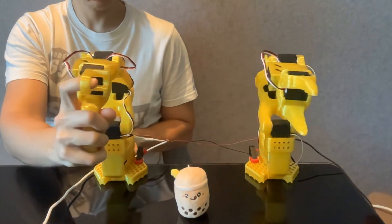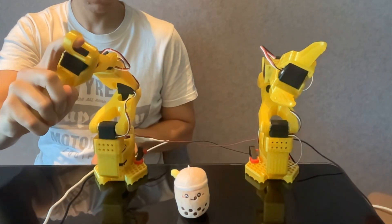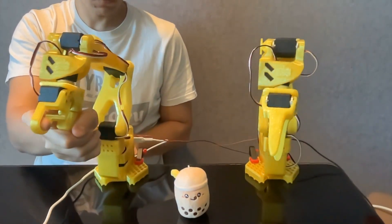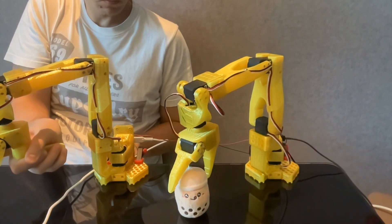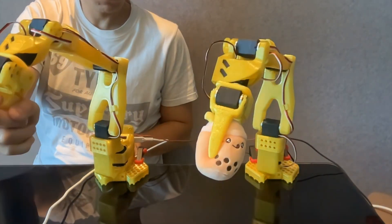Once both arms are assembled, the Lerobot library lets you control the follower arm in operation mode. The follower arm mirrors the leader's movements, enabling any desired actions. This mode is ideal for recording training datasets for imitation learning, capturing motor positions in real-time.